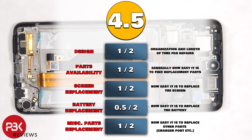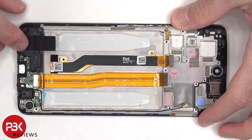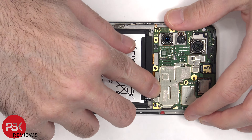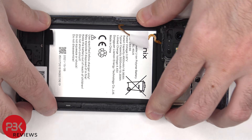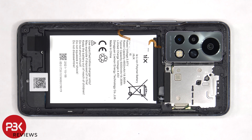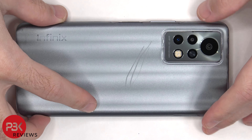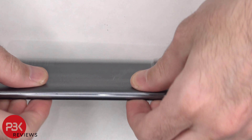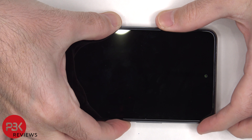Now it's time to put the phone back together. Once everything's back in place, apply new adhesive and re-apply your back plate. Flip over the phone, power it on, and you're done.